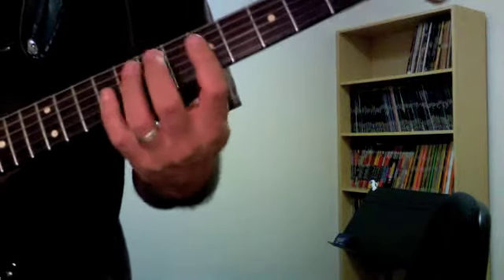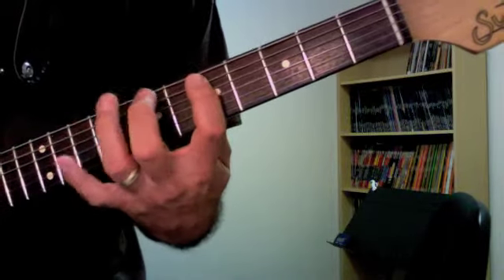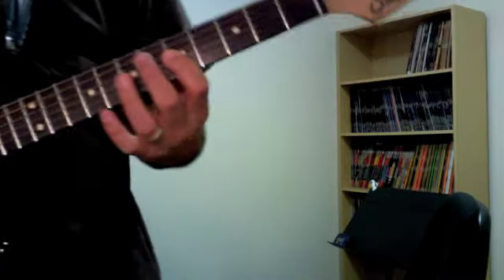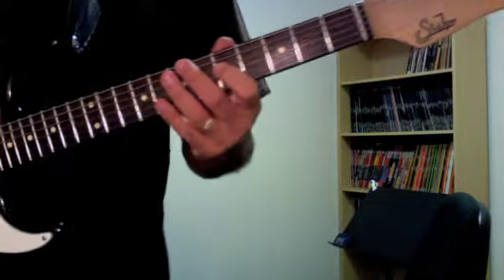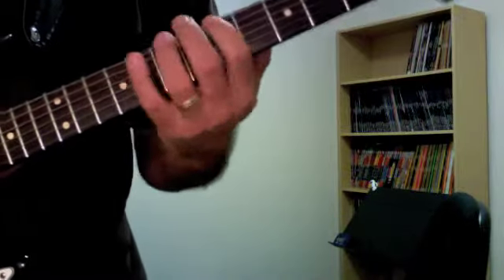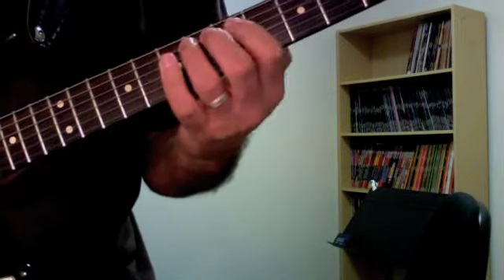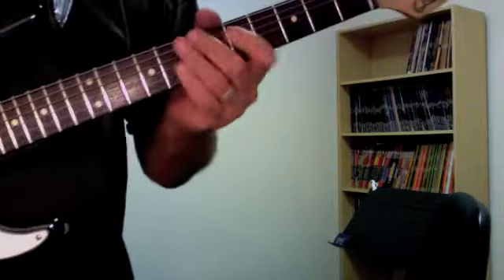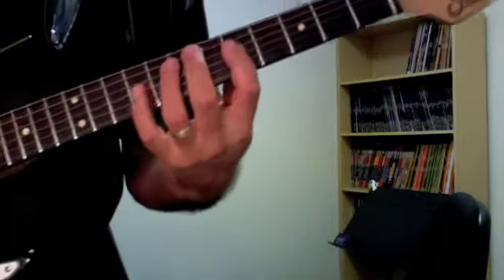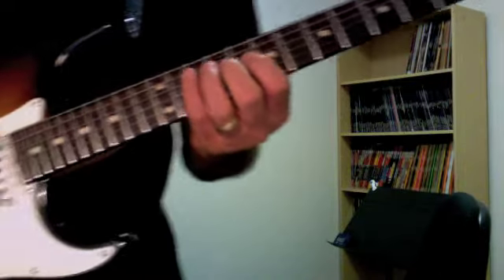When I practice a scale like this I'll go up from the lowest root and come back down and end up on the root. The idea is that starting on the root fixes that tonality in your head. If you were to start somewhere else, it starts to sound more minor because you're getting into the territory of modes — we'll talk about that later. So always start on the root even when it's in the middle of the fretboard.